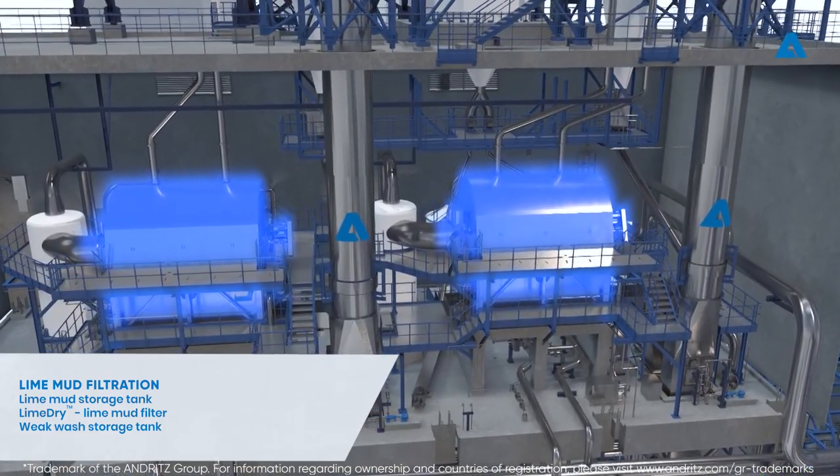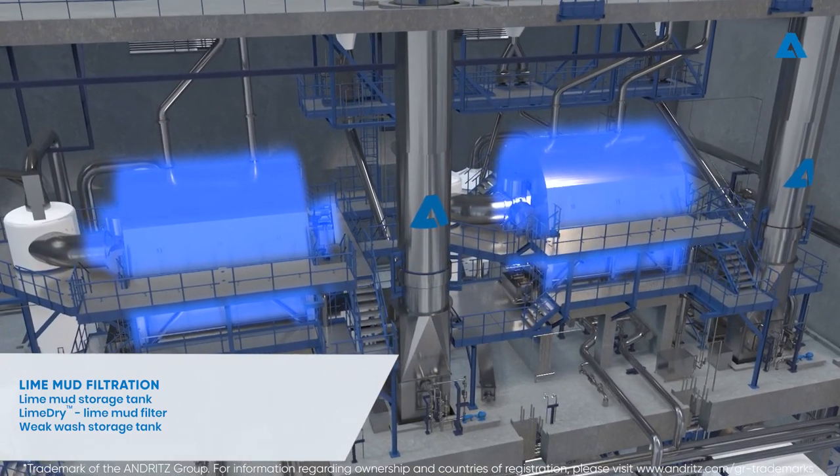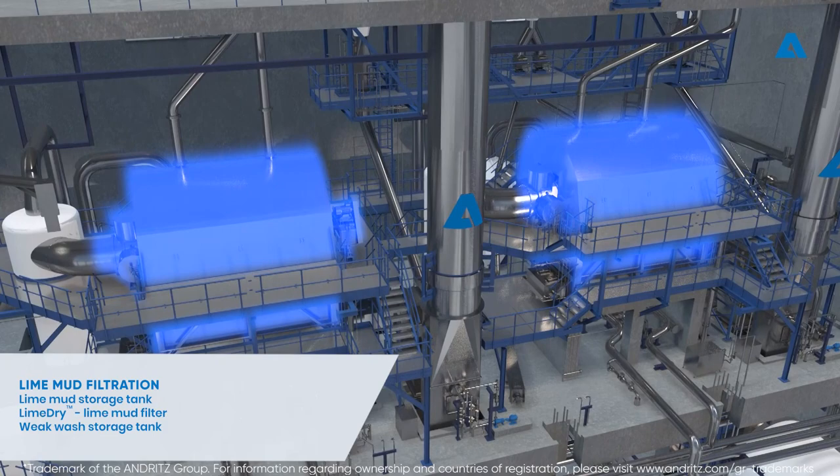The quantity and the density of the lime mud pumped into the lime dry filter are precisely controlled, as these values determine the lime kiln production.